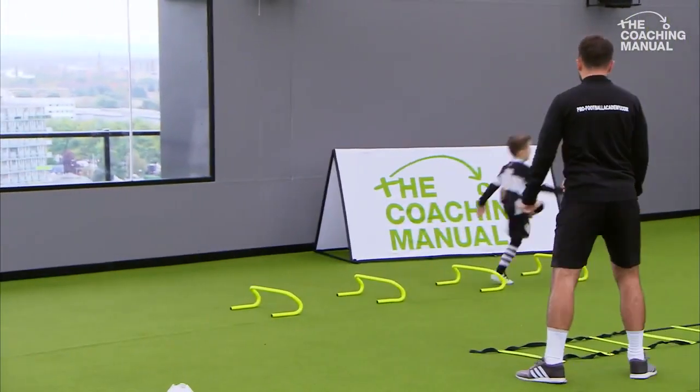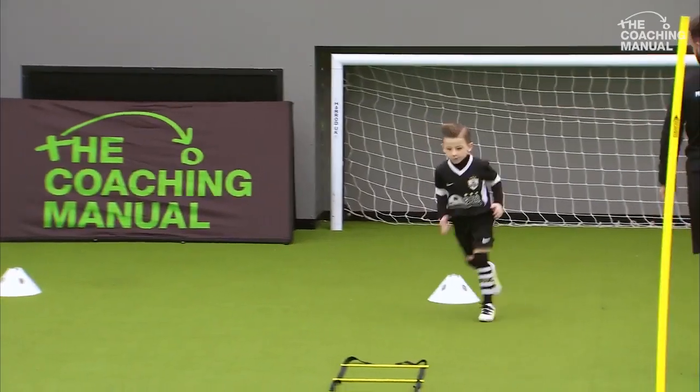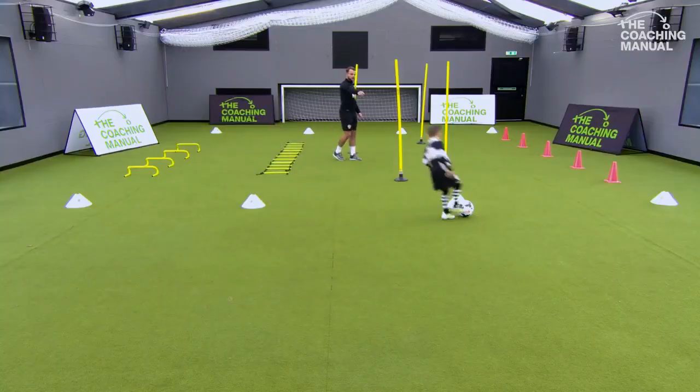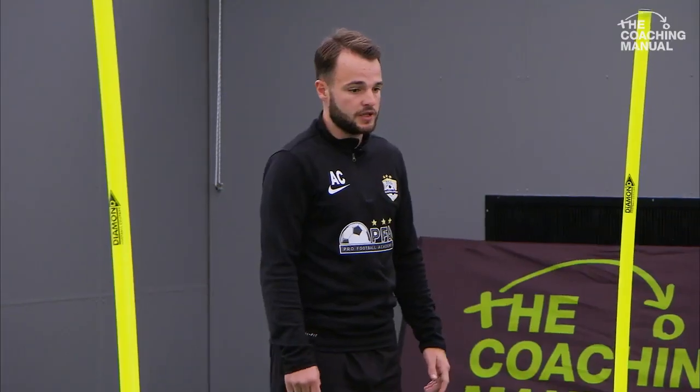Good lad. Make sure you go round the cone buddy. Good lad. One step again. Well done. Round the white cone and get the football. So round you come, using both feet. Good lad. Make sure your head's up so you know where you're going.